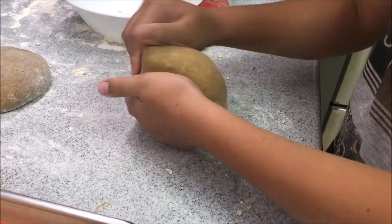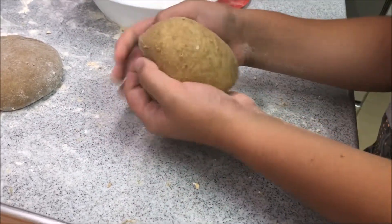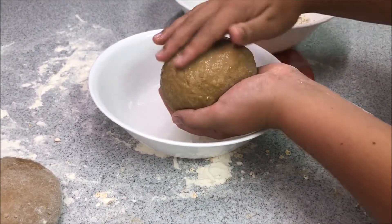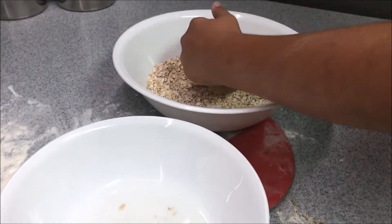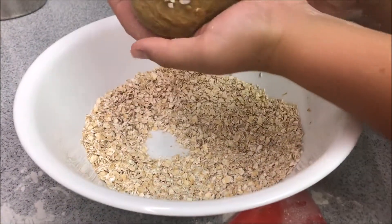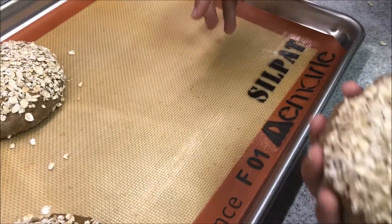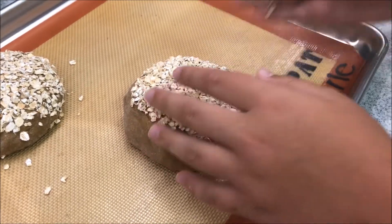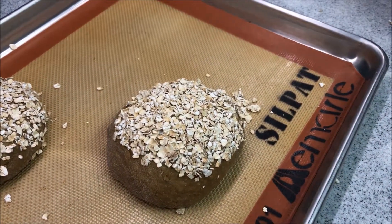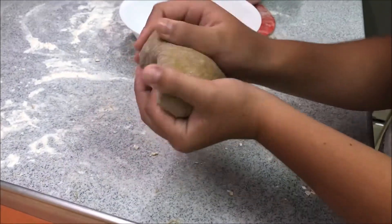Take one of your eight pieces and kind of fold it to make it nice and tight. Once you've done that, take some water and wet the top and the sides, then roll it in the oats. Bring it over to your pan — you'll want parchment over it so that it doesn't stick to the pan. Get some more oats on top, and then you just do that eight times.